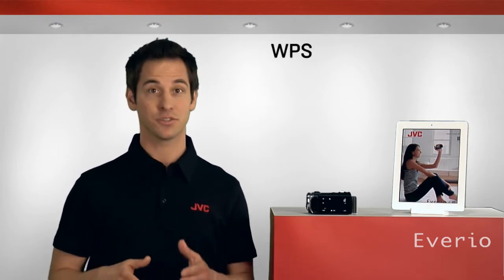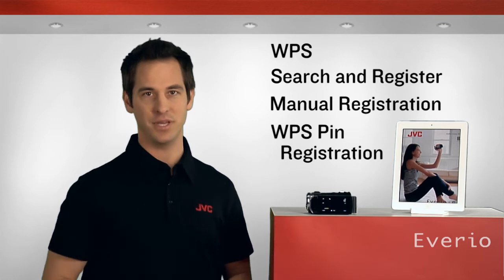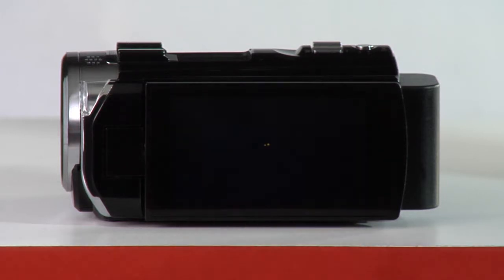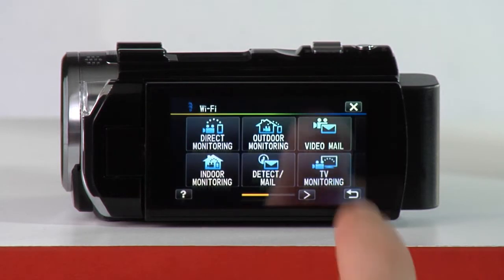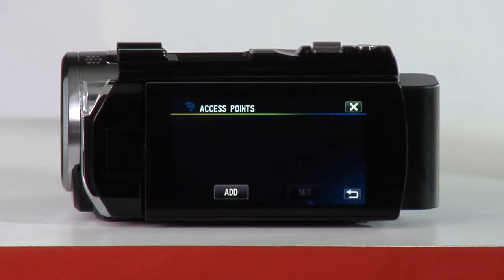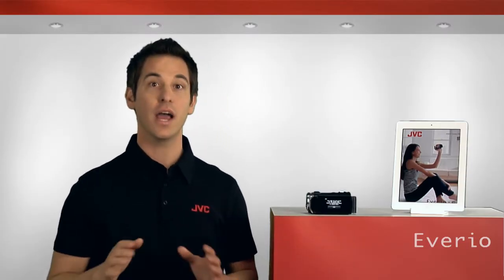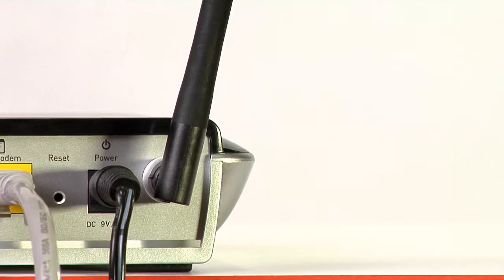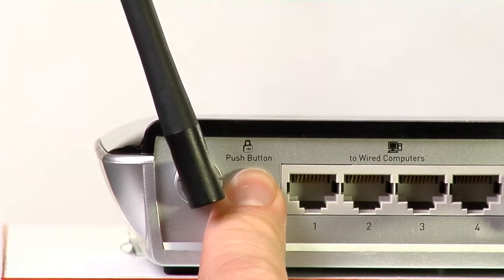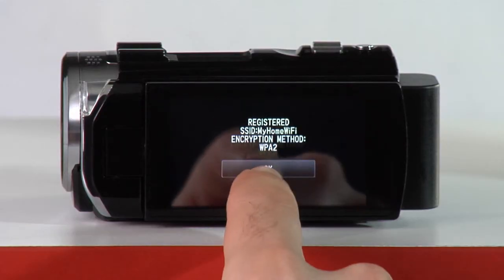WPS, which is the easiest, search and register, manual registration, and WPS PIN registration. Let's start by looking at WPS. To begin, tap Menu and then the Wi-Fi icon. Scroll to the right and select Common Wi-Fi Setting. Now tap Access Points, add, and select Easy Registration WPS. Now activate the Wi-Fi protected setup on your wireless router, which usually consists of pushing a button on the router marked WPS. If more than two minutes go by before you locate and press the button, just repeat the previous steps and try again. After registration is complete, tap OK on the Avario screen and you're done.